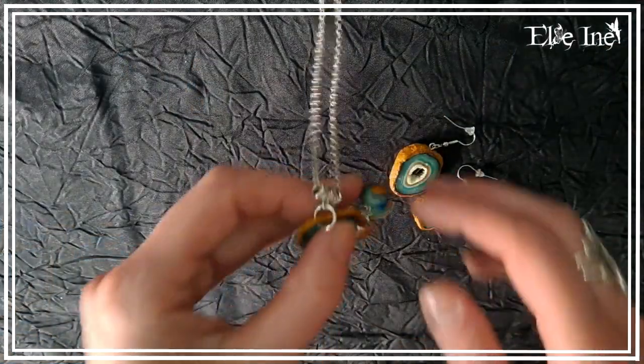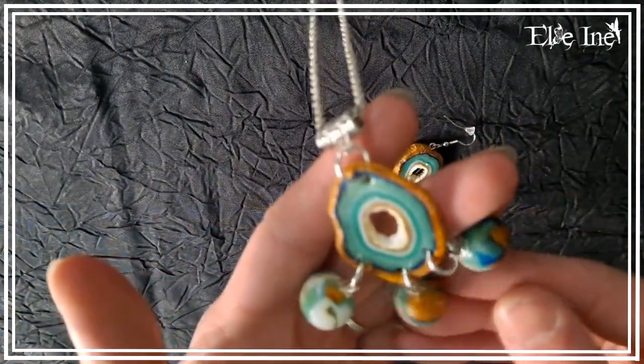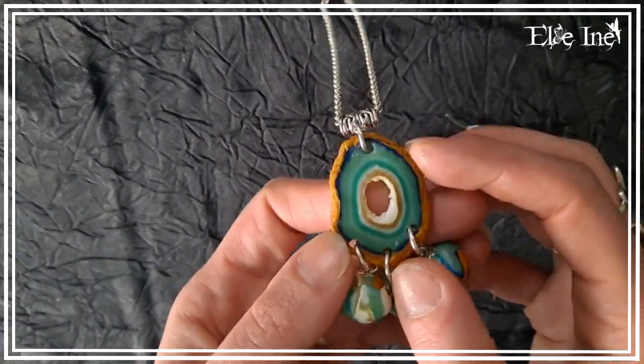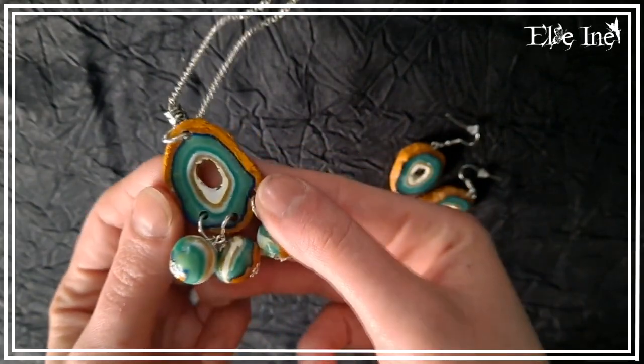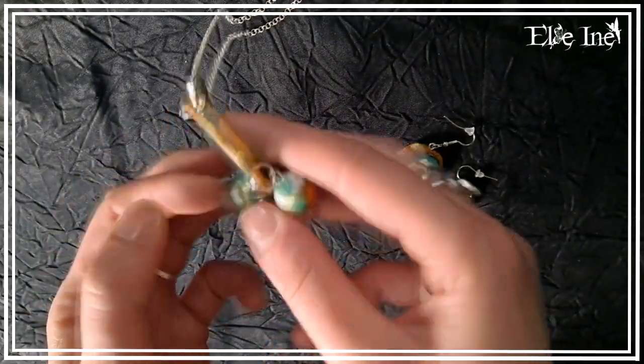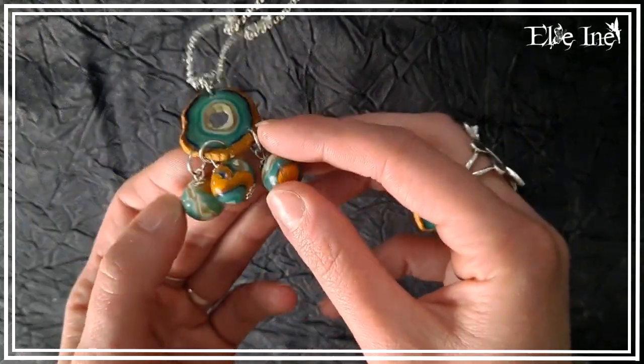J'en ai fait deux sortes différentes, et à chaque fois il y en a deux. J'en ai deux dans les tons bleus et deux dans les tons noirs. Et à chaque fois il y a la petite paire de boucles d'oreilles assorties offerte en cadeau. Il y a deux colliers classiques et les deux autres c'est façon attrape-rêve, si on peut dire ça comme ça.